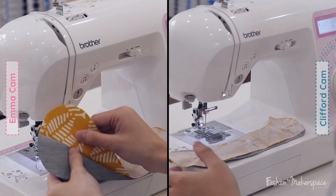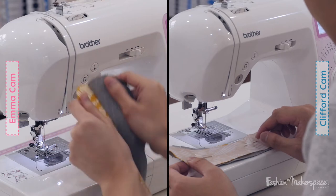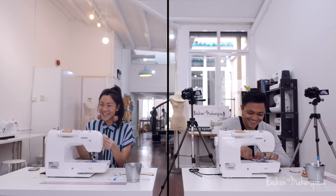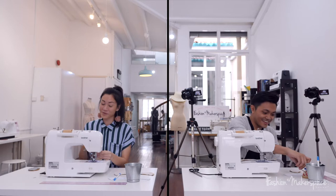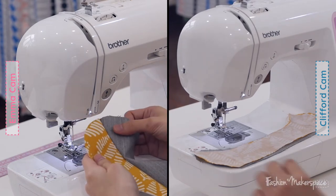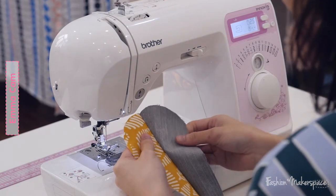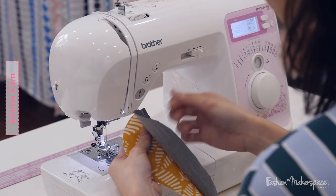Now we have to apply an edge stitch onto your lining material. An edge stitch is right by the edge. Open up your fabric from the right side — remove your pins. Now open your fabric to the right side facing you. That line joining the main fabric and the lining is your seam. The seam allowance is on the inside — whatever you're folding is your stitch line, and whatever is outside that is your seam allowance.